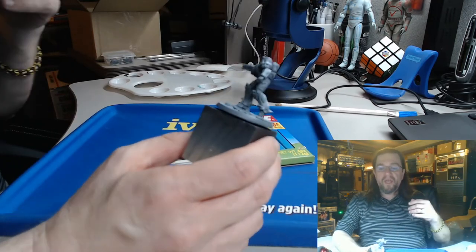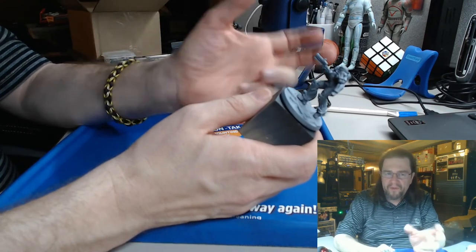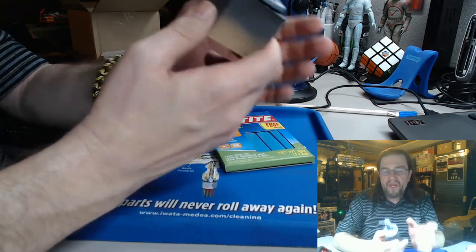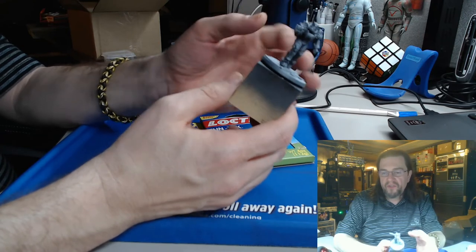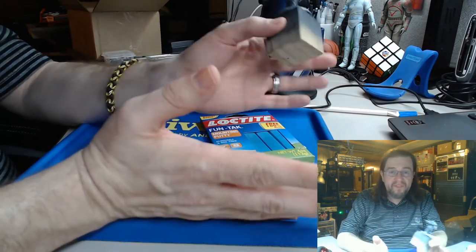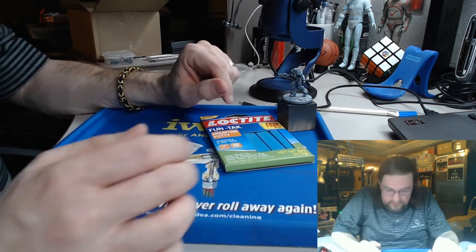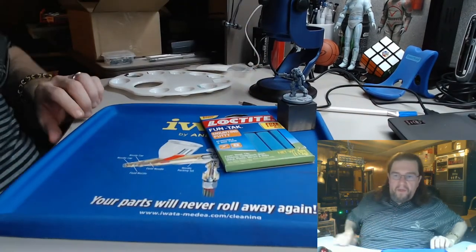They do make hobby holders out there — a couple of different brands. There are ones that use pop caps, and Red Grass Games just had a Kickstarter for a handle that spins all the way around and has its own version of poster tack putty. The ones I use are from Rathcore — he makes these hobby handles that are a wooden circle with a whole cork. Let me grab one, I actually have some out over here.